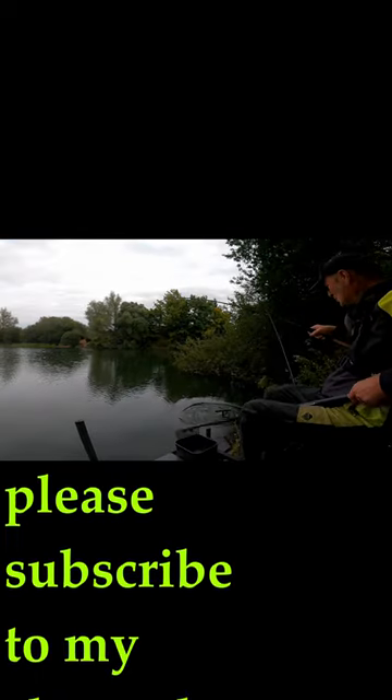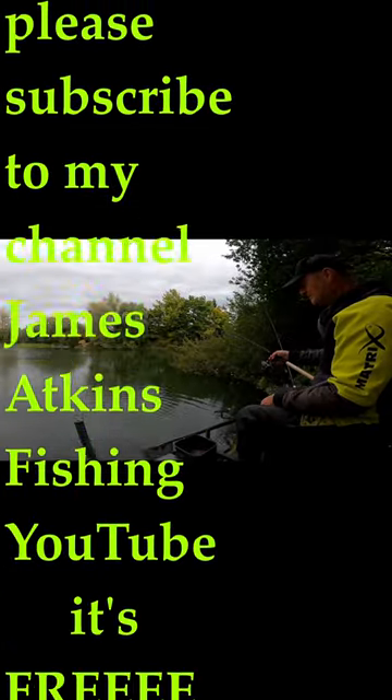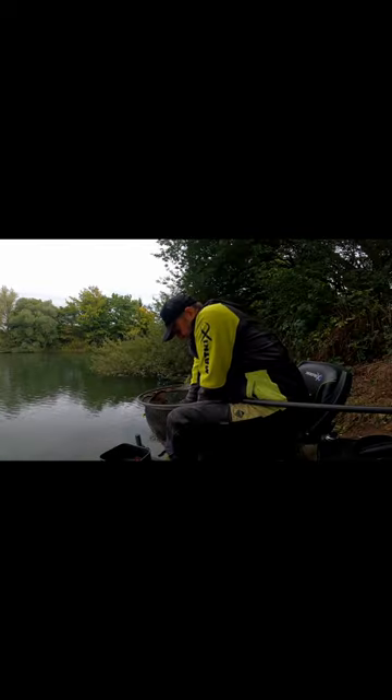Look at the size of that! I've been playing it for about 14 minutes now and here he comes — he's just about done. Oh, stay on! Just stay on! He's in the net! Oh my god, hooked in the side of the lip, perfect. I didn't know they had big carp like that in here.